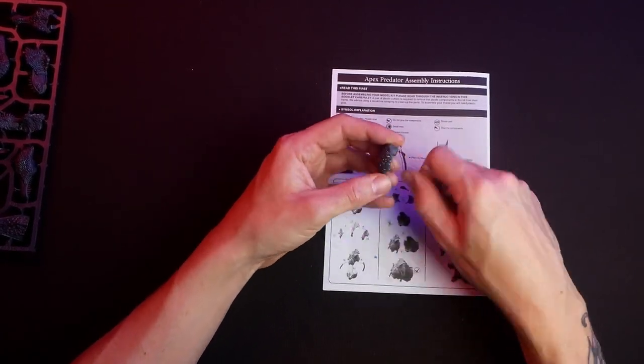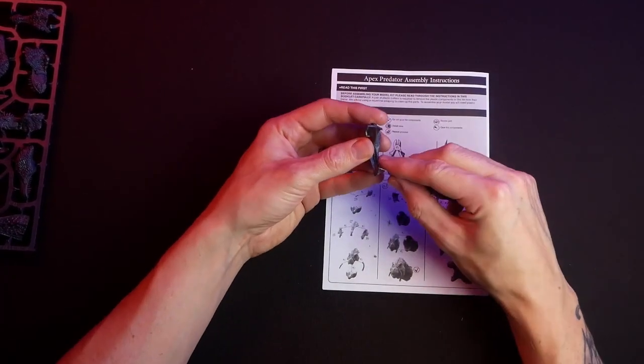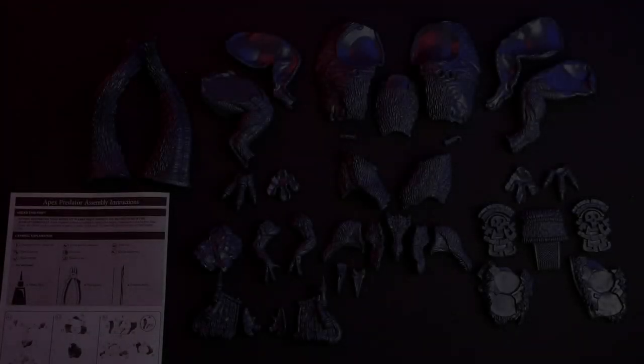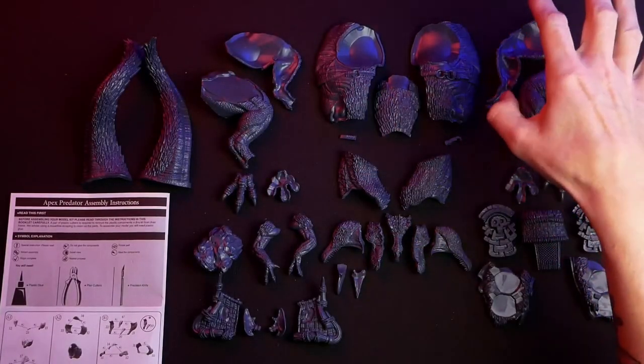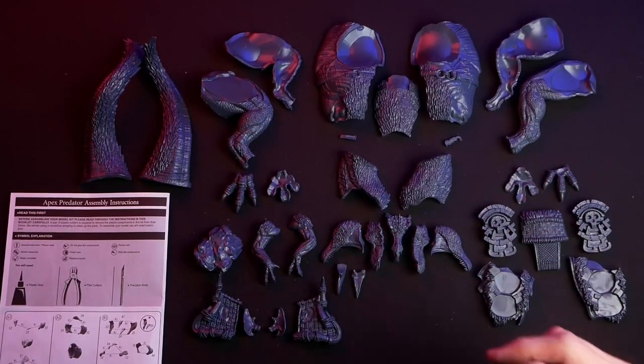Small advice: don't cut yourself — I am not responsible for any wounds you inflict on yourself. After you remove the rough pieces of plastic, you can remove the mold lines as shown in my other videos.